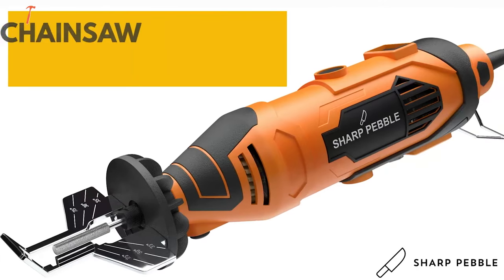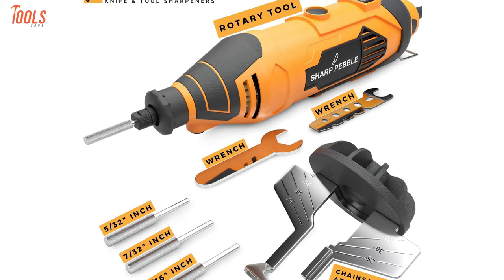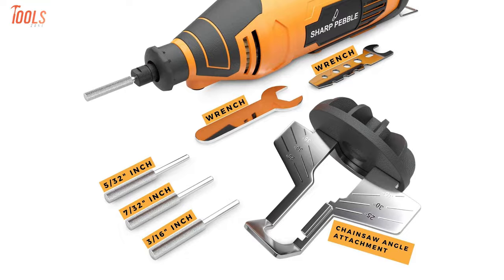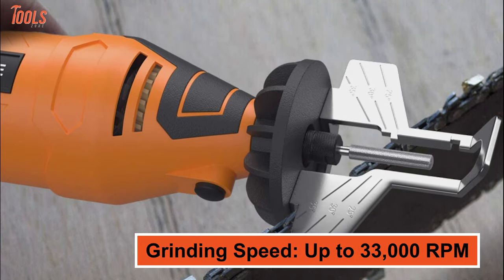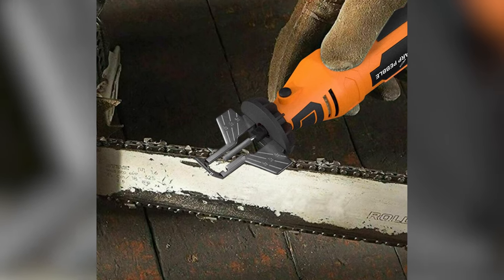Next up, we'll talk about the Sharp Pebble Electric Chainsaw Sharpener Kit — an effective sharpening tool that comes with an ergonomic design and is suitable for both beginners and professionals. With about 135 watts of power, this sharpening tool can deliver up to 33,000 revolutions per minute of speed to do your jobs quickly by taking minimal time.